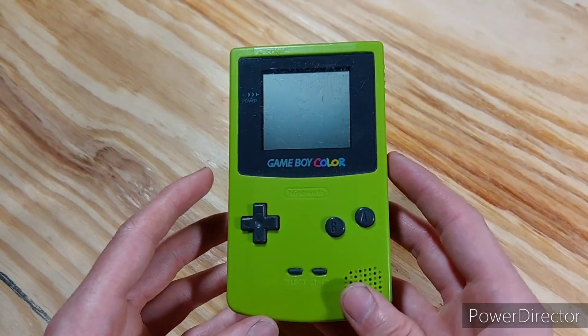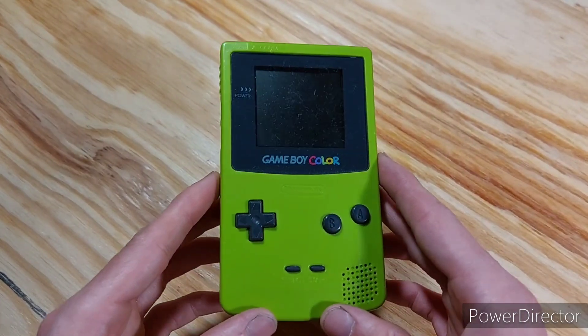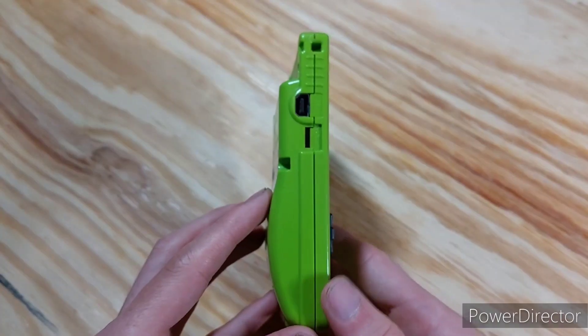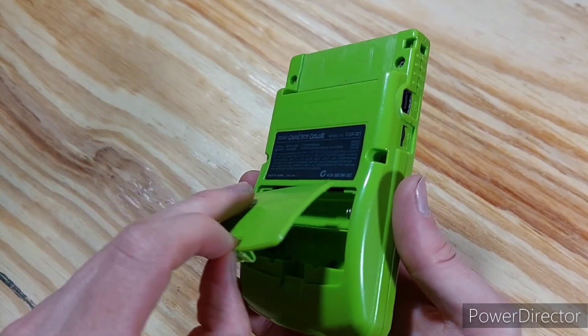Next up, I have the Game Boy Color. This one was released in 1998. This is the Kiwi Green version. And this one took two AA batteries, just like the Game Boy Advance does.